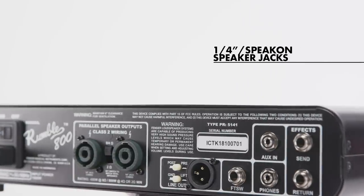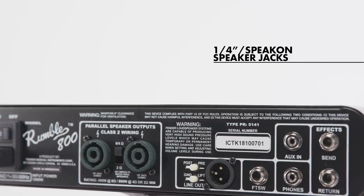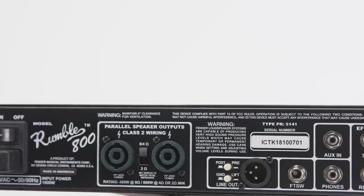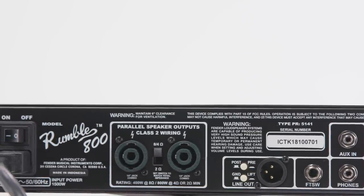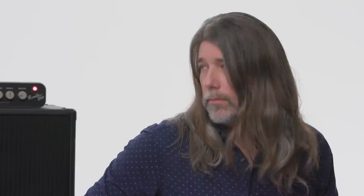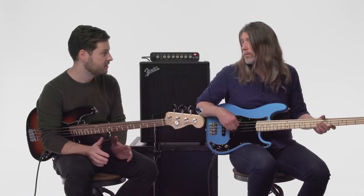It has tons of cool features in the back for bass players that are recording or playing live — an effects loop, aux in if you want to play music through it, and a headphone jack so you can practice silently. But really the fun stuff is on the front as far as the tone shaping. I love features like the pre and post DI switch on the DI, and the headphone jack is huge, but I want to hear how this sounds through a cab.